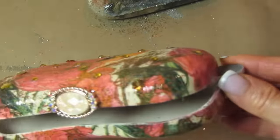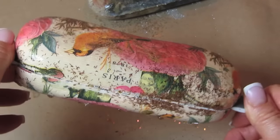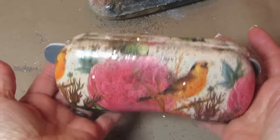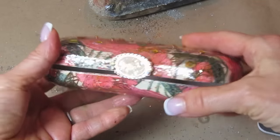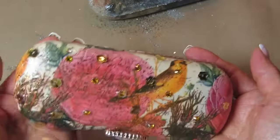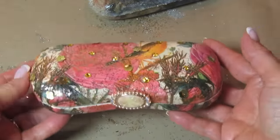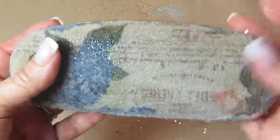Now that everything's dry, here's how our completed project looks. I forgot to film it, but I took a jewelry element that I found in the craft store and put it on the front here using the E6000, and I put the nail file in there just so that this would dry without it being closed. Now I can close it and open it — everything's dry, it's ready for use. That E6000 glue holds on forever, it is really strong stuff — that's the reason that I use that.